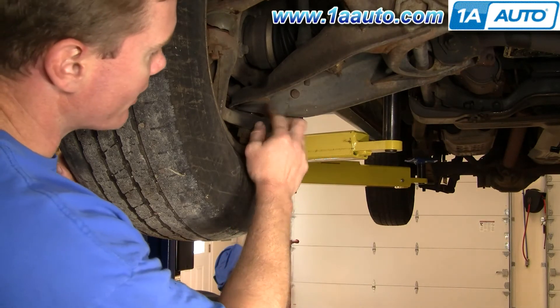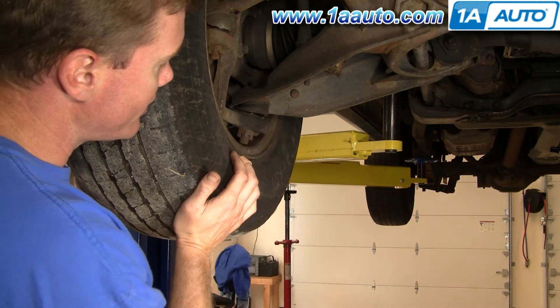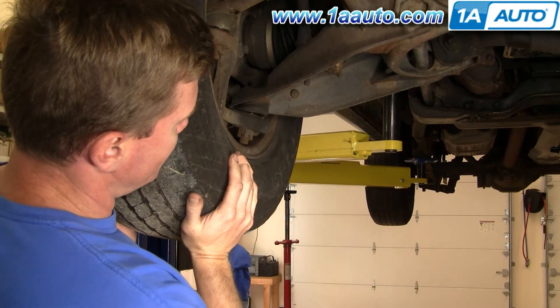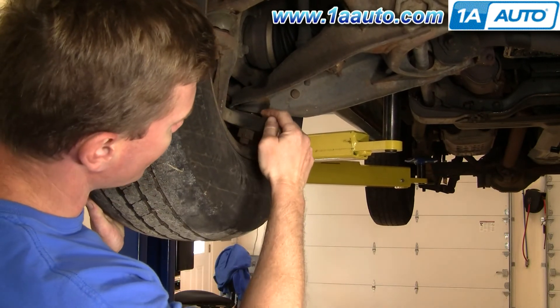Right here is your ball joint, and on this truck it's really bad so you can easily see the motion. If I lift up on the tire you can see the ball joint moving right there.